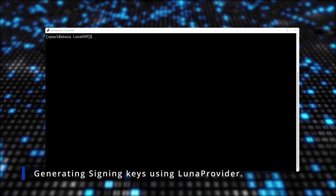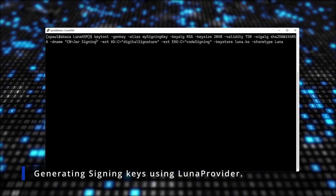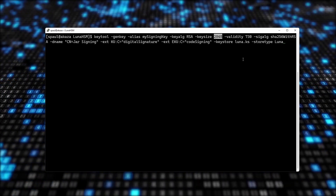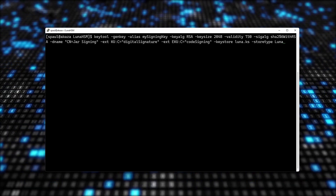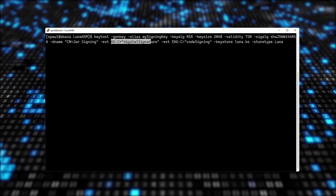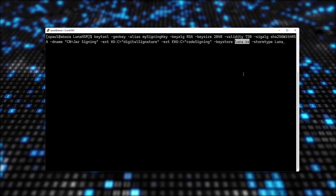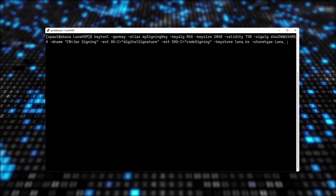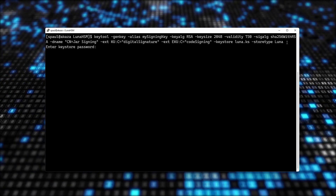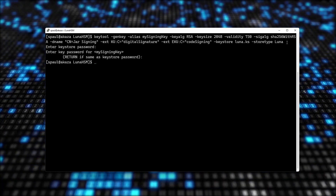I'm going to copy the command to generate a key using Luna Provider: keytool -genkey -alias signing key, RSA 2048, 730 days validity, SHA256withRSA, distinguished name, critical key usage of digital signature, critical extended key usage of code signing, key store Luna.ks, store type Luna. After entering the slot password, my signing key is generated.